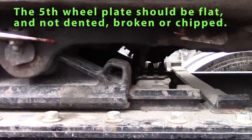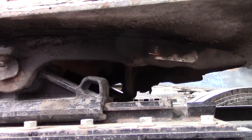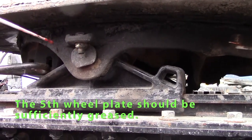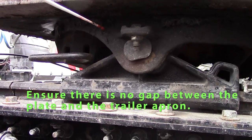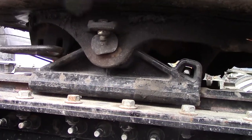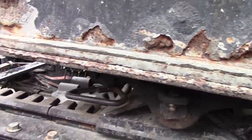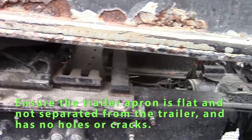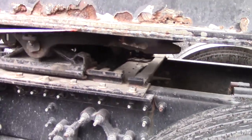I'll check my fifth wheel plate — it should be whole with no cracks, should be flat, and the pin should be in the side of it. The bolt should be tight and greased, and the fifth wheel plate itself should also be greased. There should be no gap between my fifth wheel plate and my trailer apron. The trailer apron should not be separated from the trailer, should have grease, be flat, and have no holes or cracks.